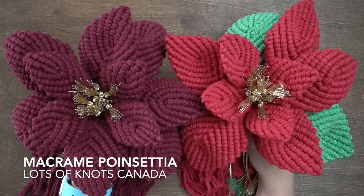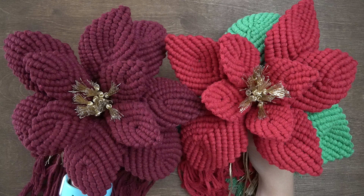Hey guys, I'm really excited to share this week's project with you. I wanted to design a bigger project for you to create over the holiday season this year. A macrame poinsettia was the first project that came to mind. If you're enjoying my tutorials, a quick like, comment, and subscribe really helps out my channel. Thanks so much. Let's jump right in.